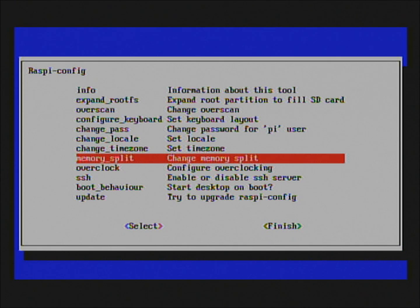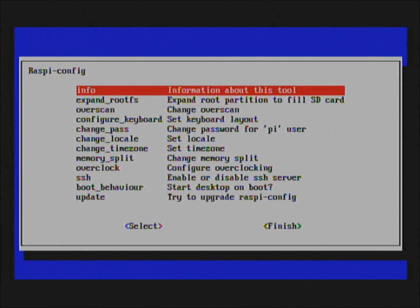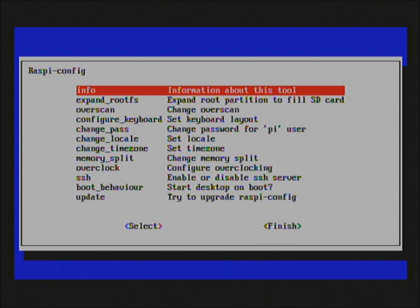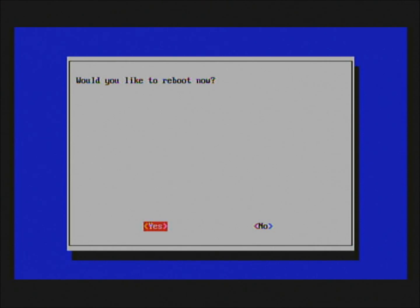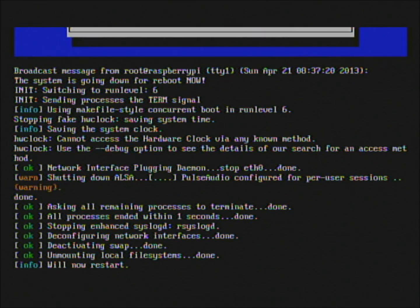There's also an option to expand the root partition to fill the SD card — you can have it do that. It'll say the root partition has been resized and the file system will enlarge upon the next reboot, so you get as much storage space as possible. My card is only 8GB, so it's not huge but at least I have some. Once you're done, click Finish. It'll ask if you want to reboot now since we did that expansion — let's go ahead and reboot.